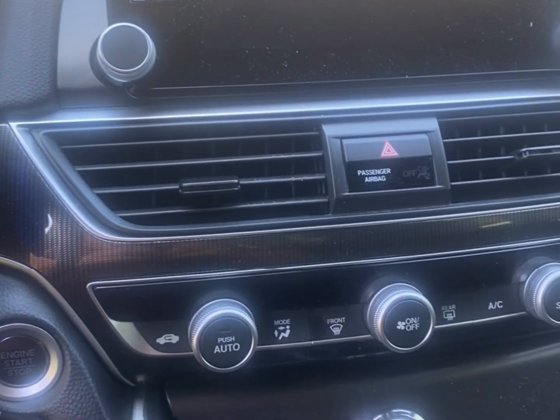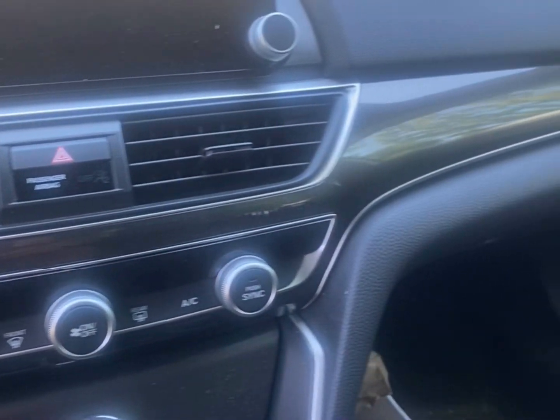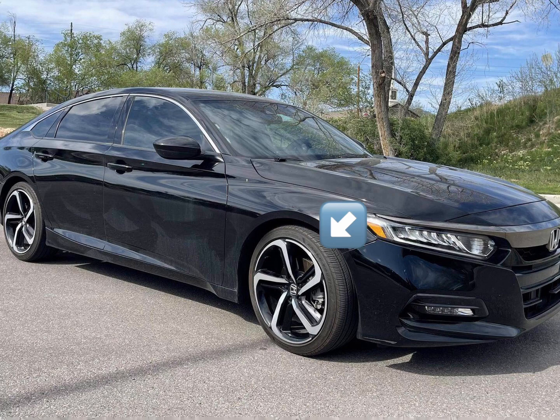Number three is the stock sound system — it could be better; it wasn't that bad, but it wasn't that good either. And number four is that the Sport trim didn't have any USB port slots for people in the back, so there was only one charger that we could use.